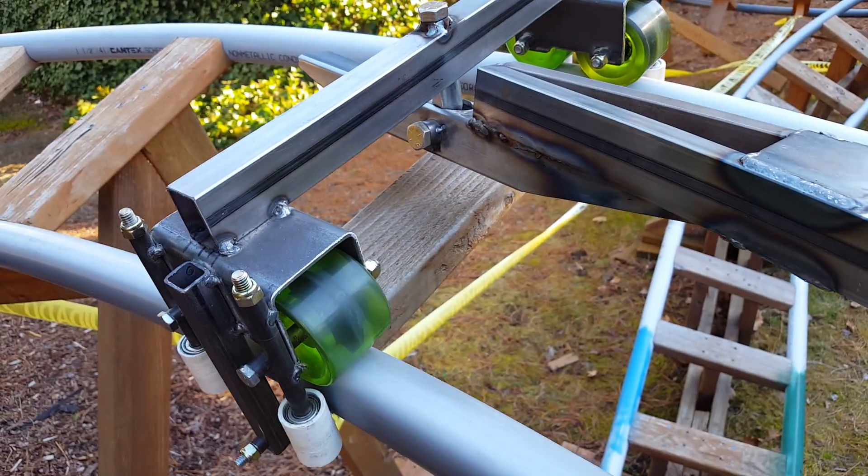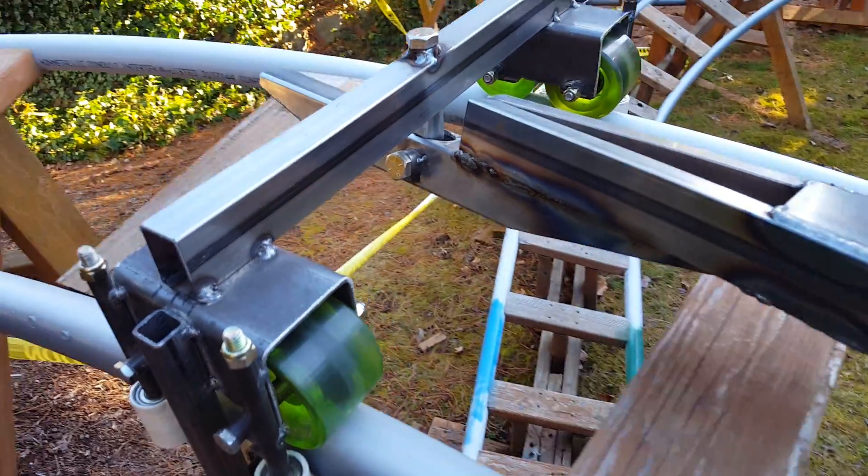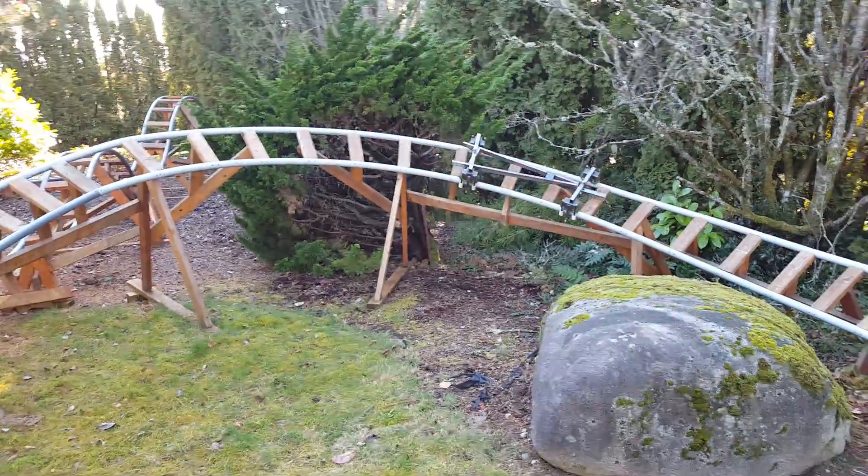I still have a little reinforcing to do around the big holes, like adding some welded strips and such. But basically this frame is complete.